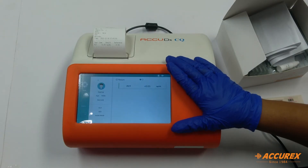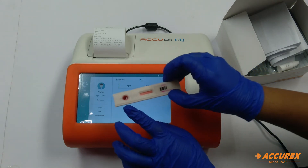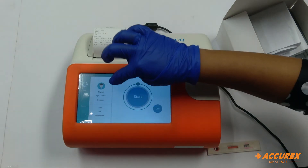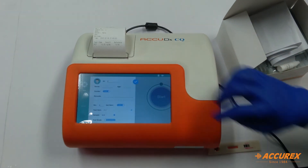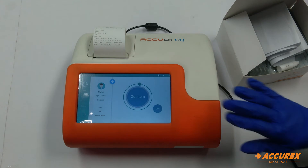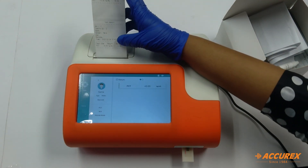While the analyzer was performing for the inside mode, we had kept the test strip ready for outside mode. What we have done is put the sample here and kept it out for 15 minutes outside. Now we will click on the plus button, select the mode as outside, then insert this test strip and click on start. This will give the results in just two seconds. Here is the result for the outside mode.